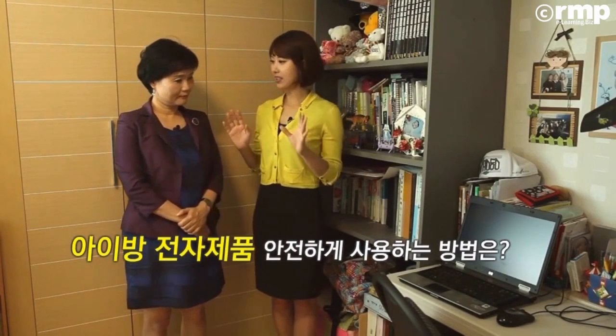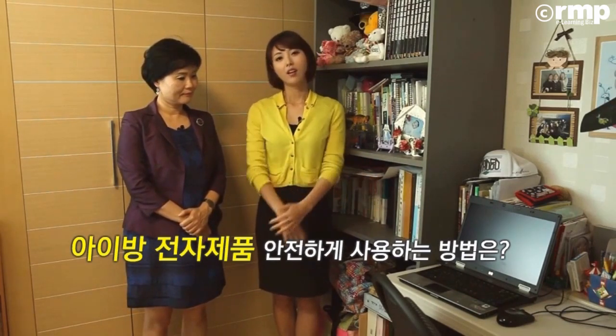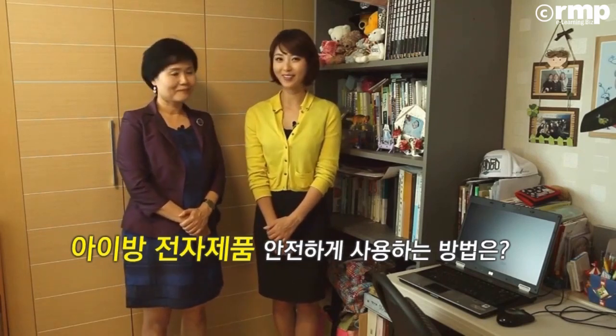박사님, 아이방에서 가장 먼저 눈에 띄는 게 컴퓨터거든요. 여기도 지금 노트북이 있는데, 컴퓨터 안 할 수도 없고 전자파 걱정되고, 어떻게 안전하게 쓸 수 있을까요? 노트북은 그야말로 휴대해서 외부에 가지고 나가실 때 쓰시고요. 집에서는 데스크탑 유선 연결해서 쓰시는 게 좋습니다. 노트북은 켜져 있을 때나 그렇지 않을 때나 해로운 EMF가 방출이 돼요.